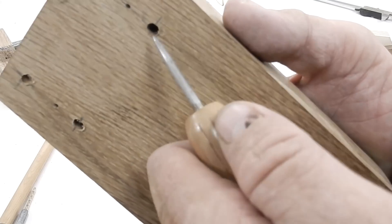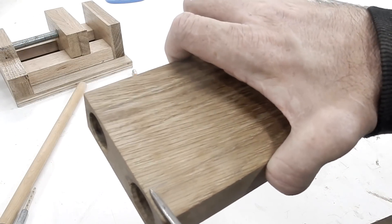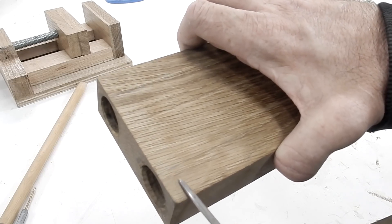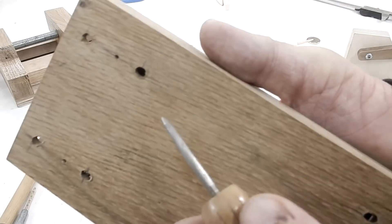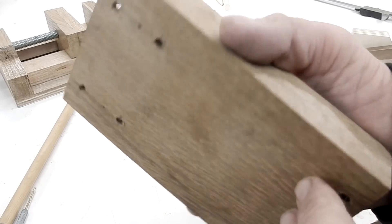One change that I made is to move the magnets deeper in the hole because I'm going to put a little plate over here and I think it would look better. I can just plug these up later and sand it down.